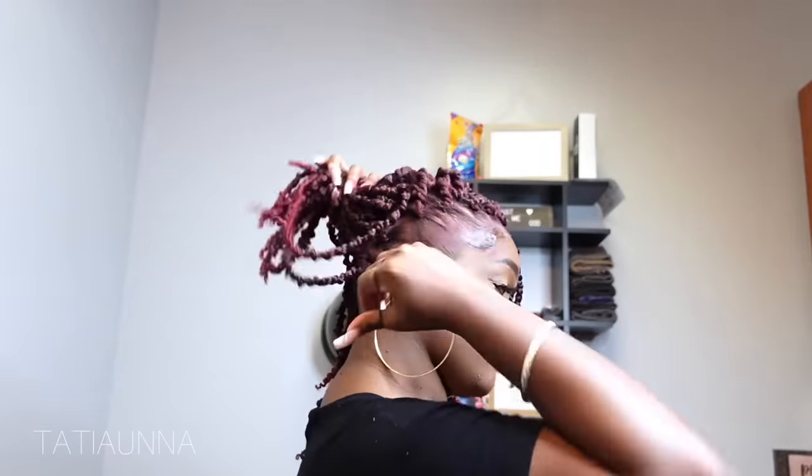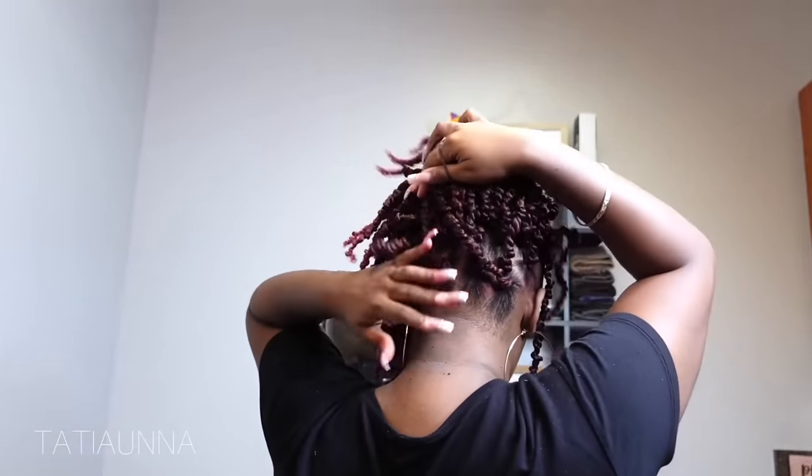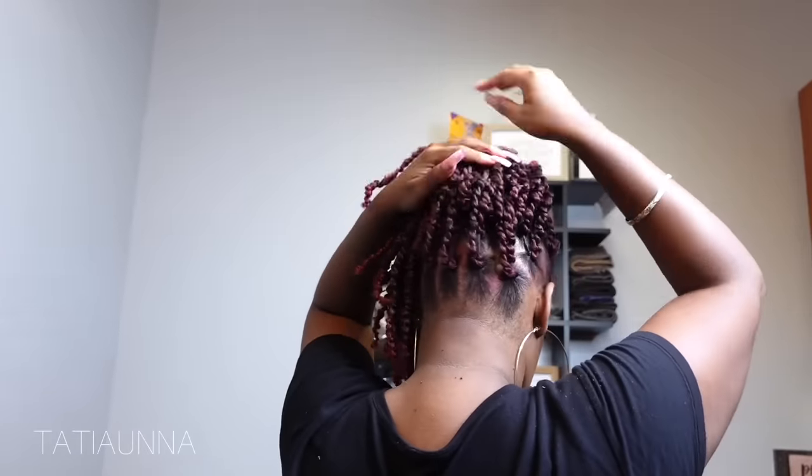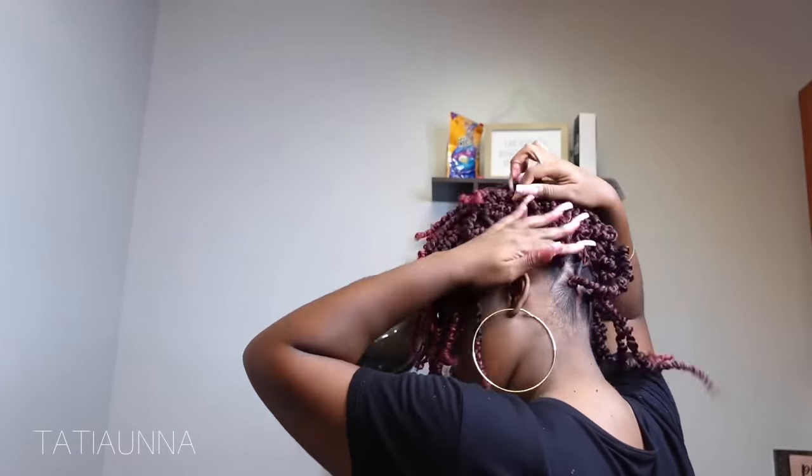But now I just want to show y'all when you pull it up how versatile that is — you see that? You don't have any braids showing and it looks really full. It's a really cute little look. So now I'm going to be pulling my hair all the way up. First I'm going to do a half up half down style, just to show y'all what that would look like if you prefer that.